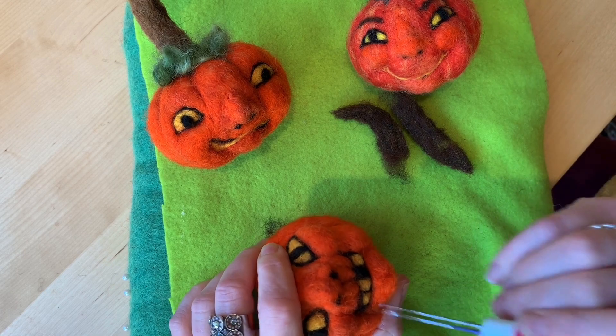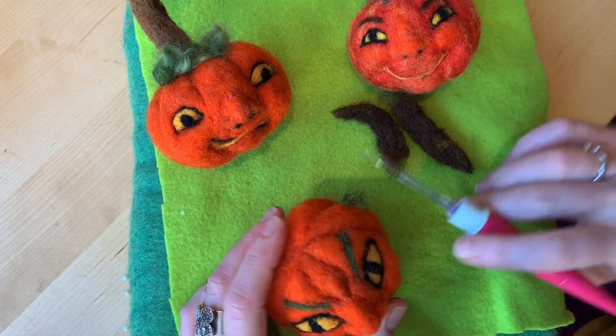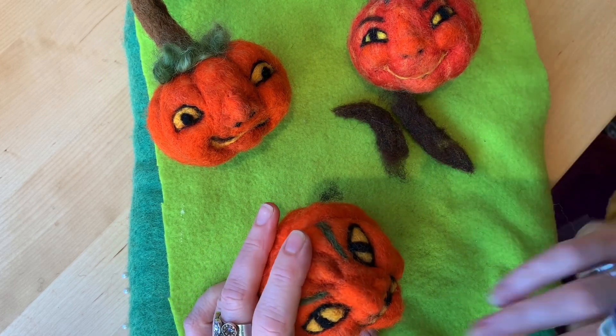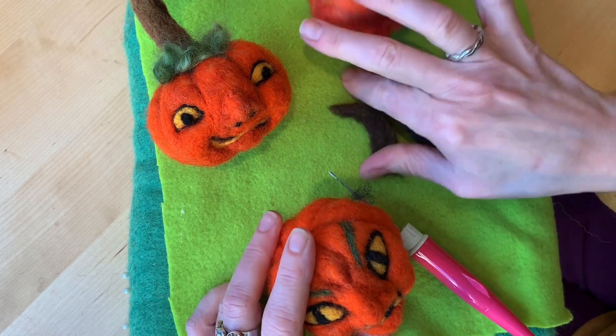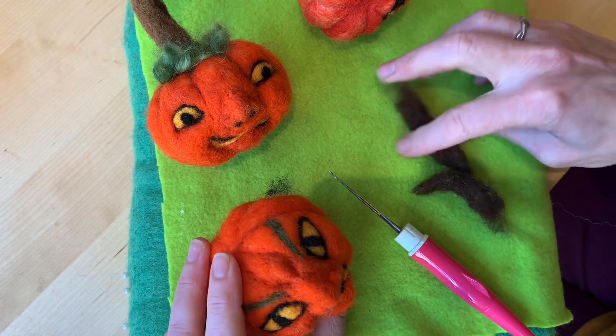I can make this chin really pointy depending on how I felt it. It doesn't have to be pointy, but I think the pronounced chin and cheekbones make it look more devilish. You could do yellow teeth with a blacked-out tooth — one of the horns is pretty much done and I want to show you what I did with it.